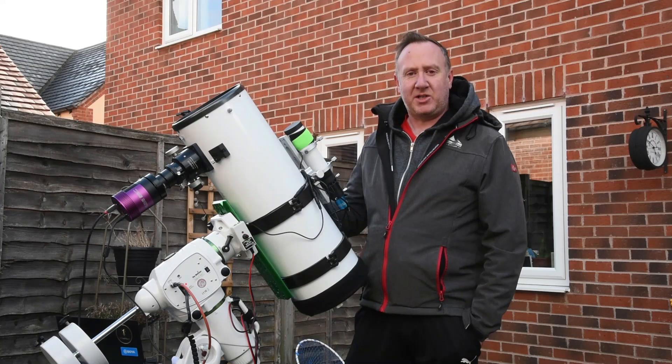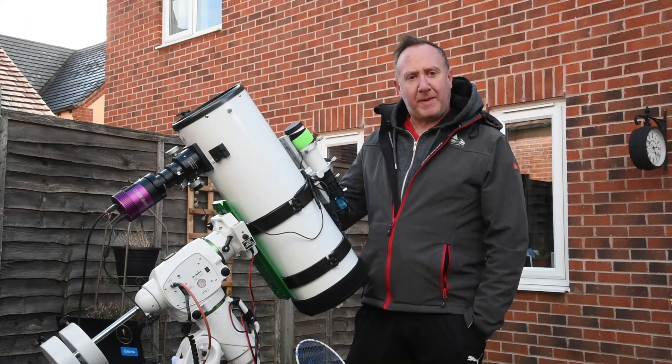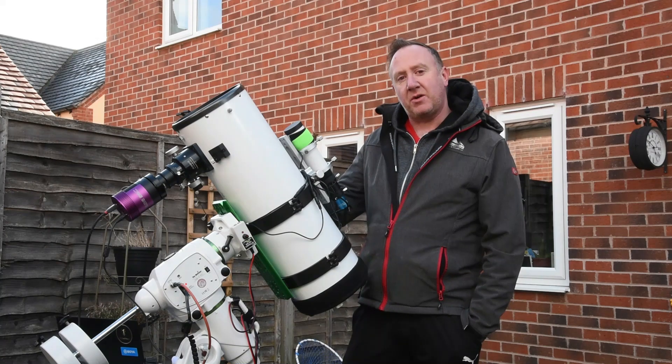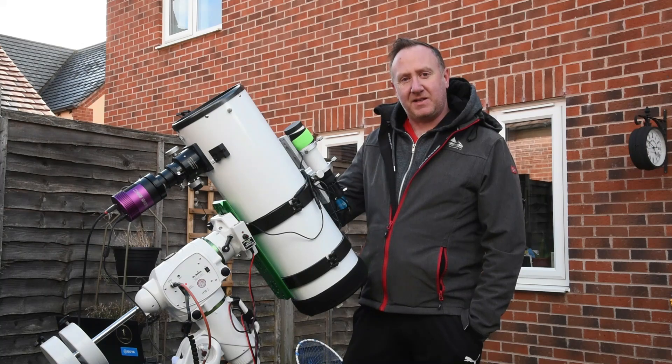Hiya and welcome back to the channel. Today's video is all about the Altair 800mm F4 Imaging Newtonian. So without further ado, let's get into it.